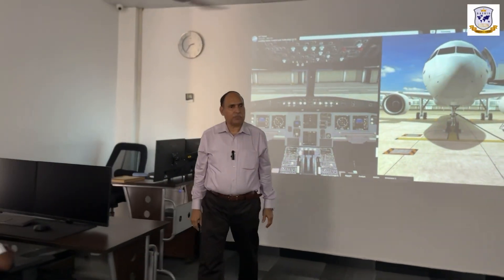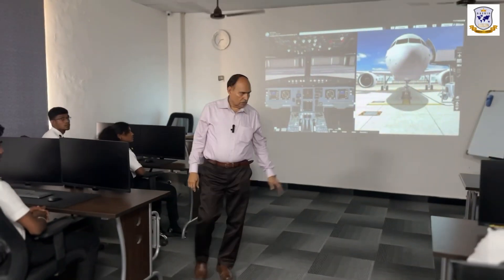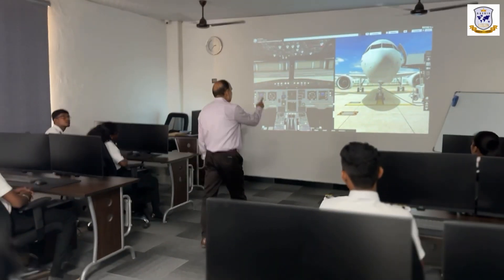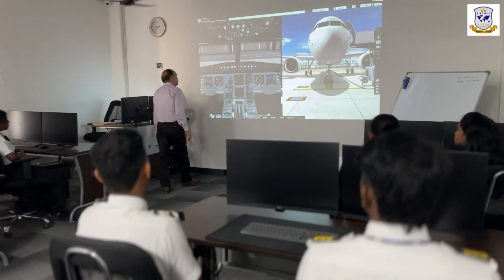This ACT, Airbus Competence Training — this is the A320 aircraft, and this is the cockpit of the A320.